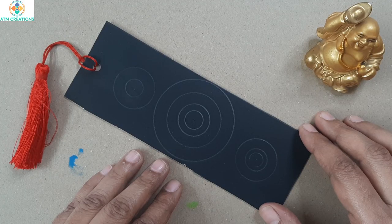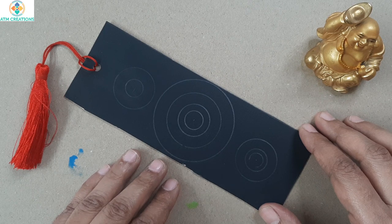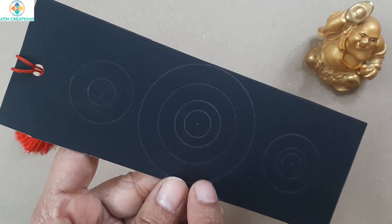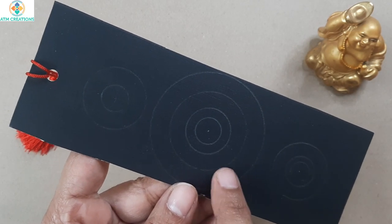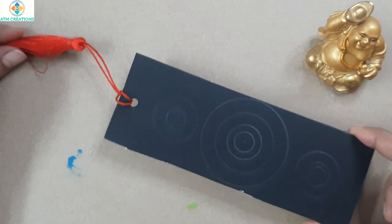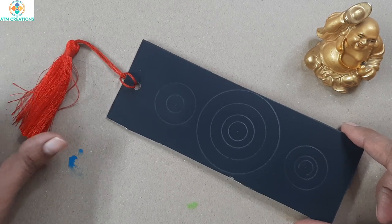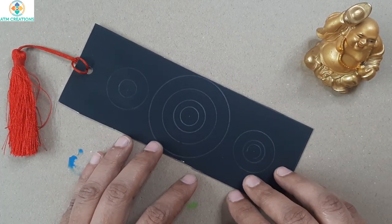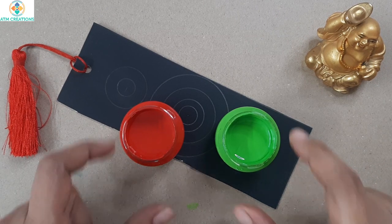Hi everyone, I'm very happy to meet you all in another dot mandala bookmark making video. Here is a small base — I already drew some circles as a guideline for me and I tied the red color tassel too, so I'm sure you understand it's going to be based on red. So let us start dotting.